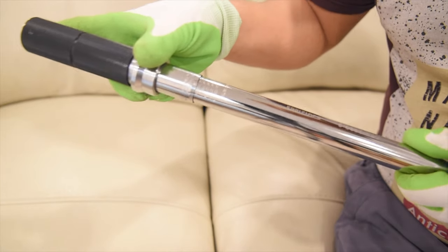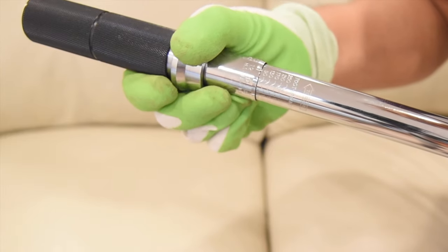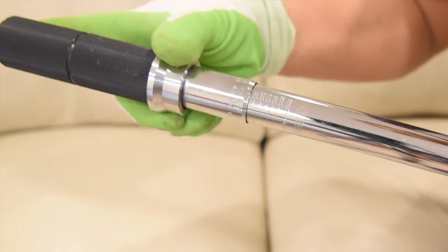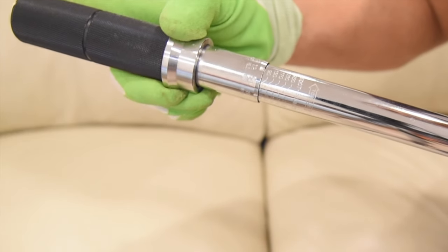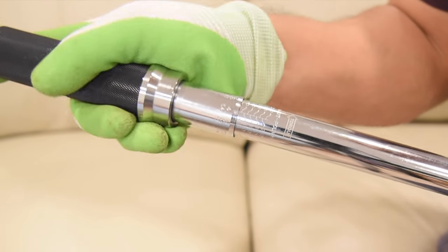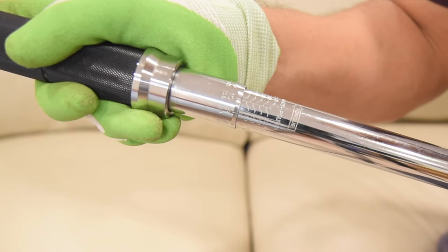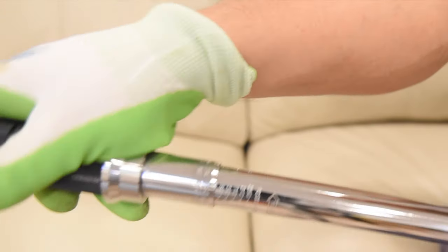This is the torque wrench, and it is set in foot pounds. You can pull it to set it up to any number, but for today we will set it up to 80 foot pounds, because it has up to 20 range.